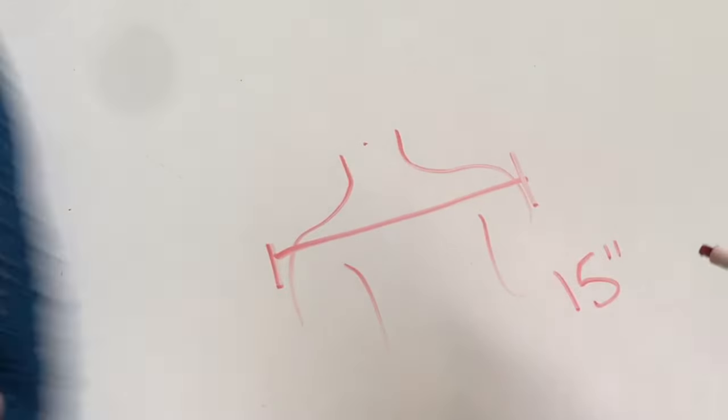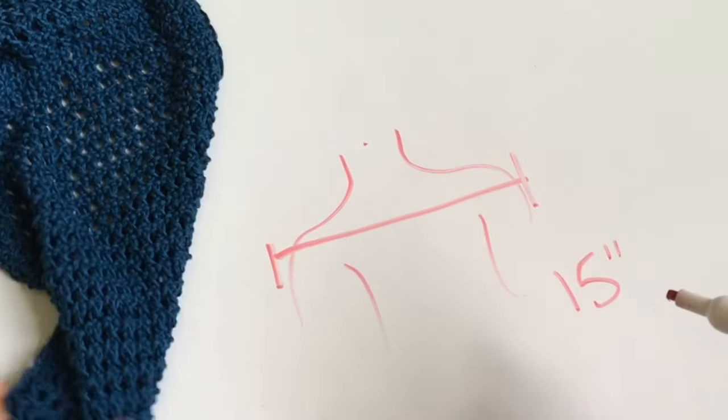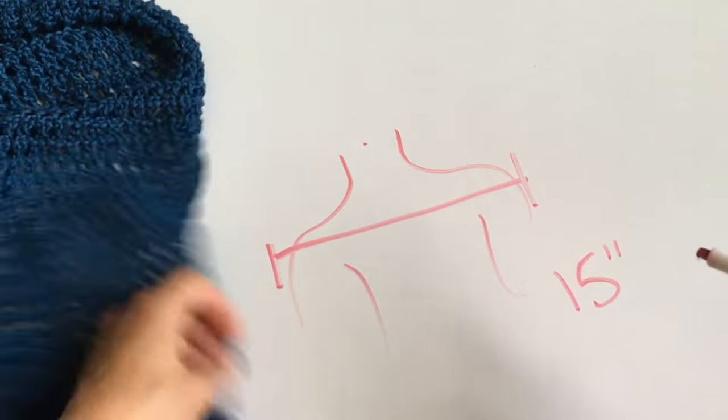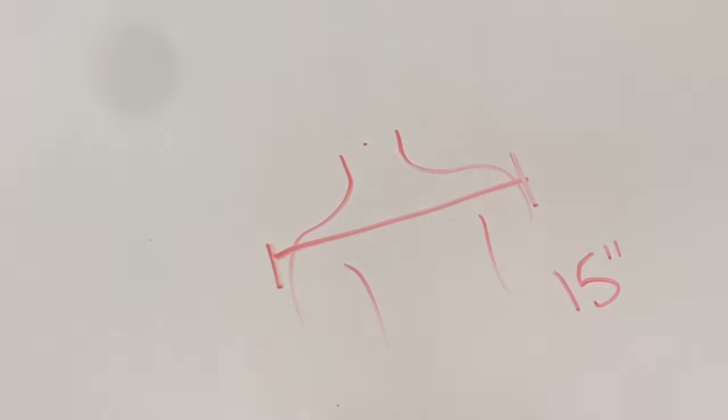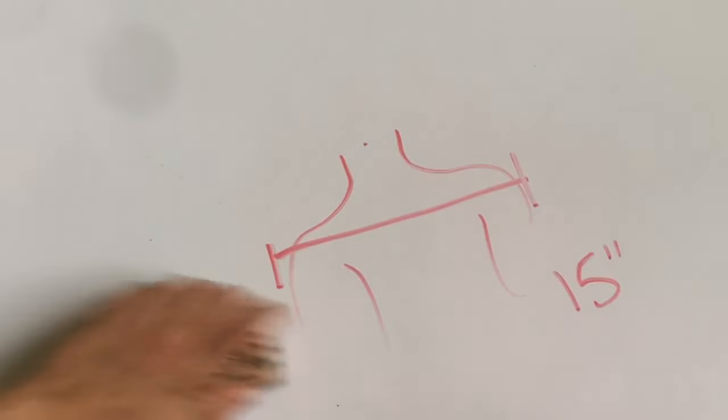You're going to be making two different panels and we're going to stitch these together. This one measures about 15 inches across.